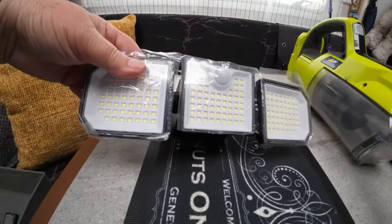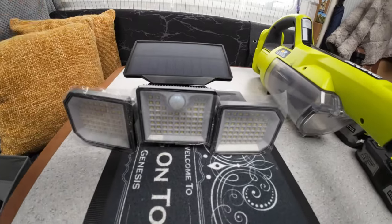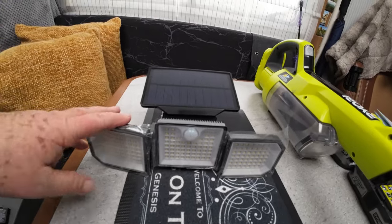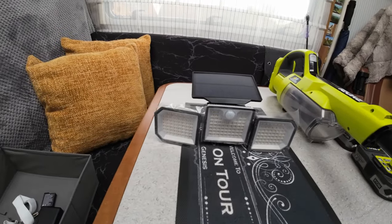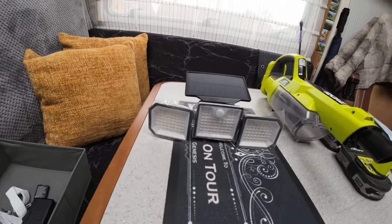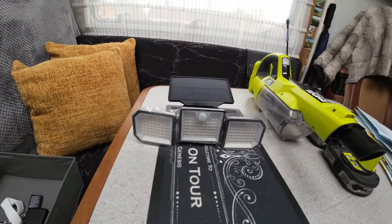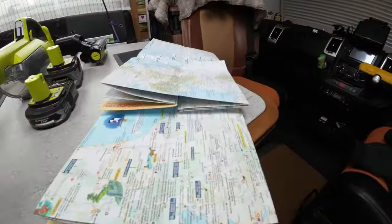This we use outside — the solar light. We attach it to the side of the vehicle. At night when you come back to the motorhome if you've been out, it's nice and bright and lights up the area brilliantly. If you're taking the dogs out at night — brilliant. Excellent thing — we've got a couple of them.